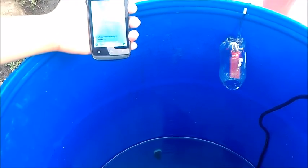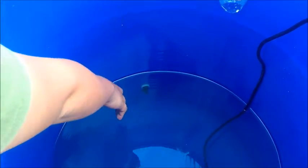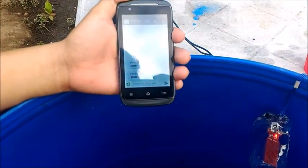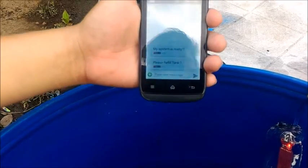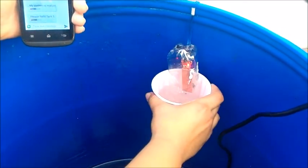We will now lower the float sensor, indicating that the water level is low. The system displays: 'Please refill tank one.' The farmer or plant grower must now refill the water.